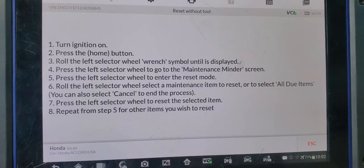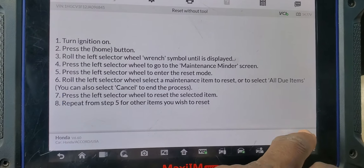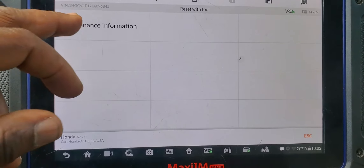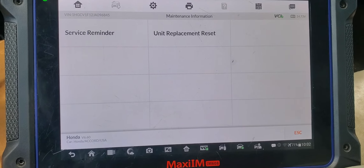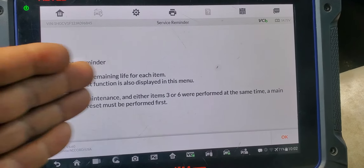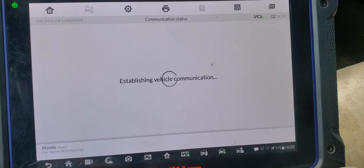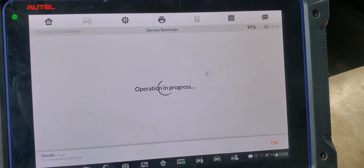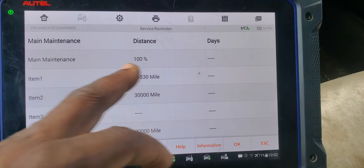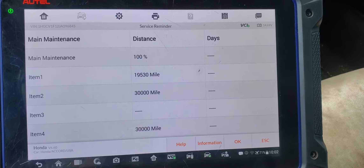If you want to reset with the tool, click here and wait for the maintenance information, then go to service reminder. You'll see the items that need attention. In progress, it will check what you need. For example, one item shows 100 percent.